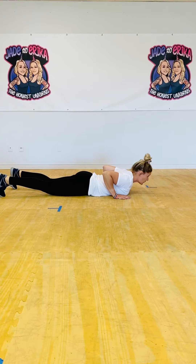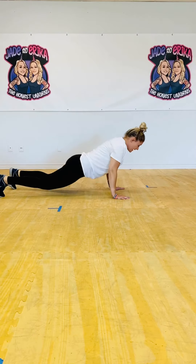Keep your head neutral, looking down, making sure you're not hyperextending your neck up and putting pressure onto it. You want to keep your neck and spine neutral, hands in line with your shoulders, and then push yourself up into a high plank position.